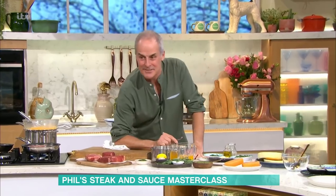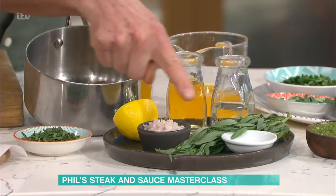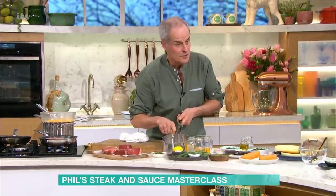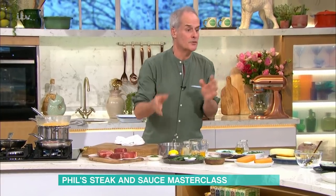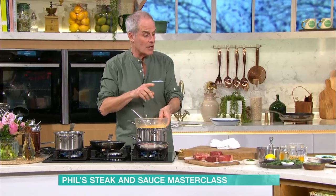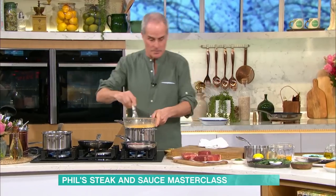Let's talk about Bearnaise sauce - my classic, my favourite. In this pan I have a reduction of white wine or water and vinegar, a little bit of shallots, a little bit of peppercorn, tarragon stalks or tarragon leaves, or you can just use tarragon vinegar. Boil that until half the volume's gone - it's about 100ml, so you're left with just a little bit. In this pan I have six egg yolks, and I've added that reduction - sieved, without the bits.